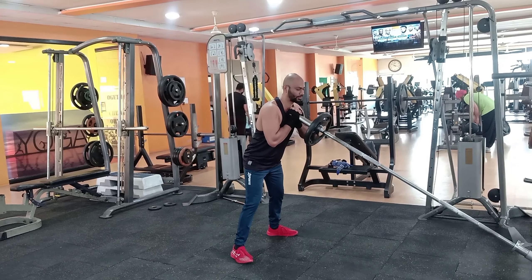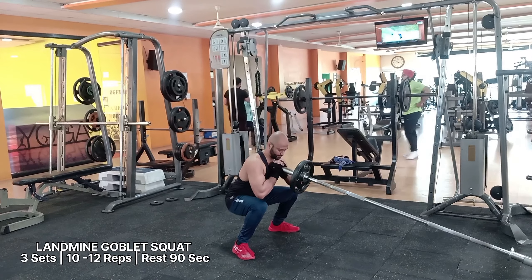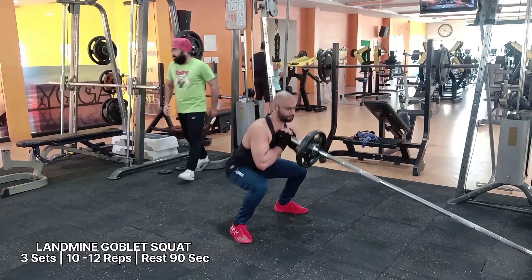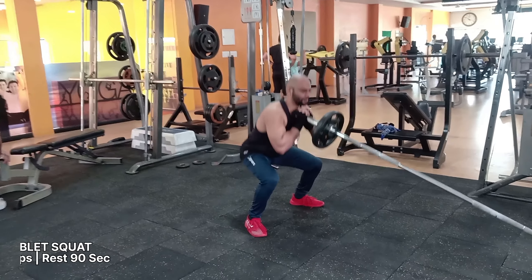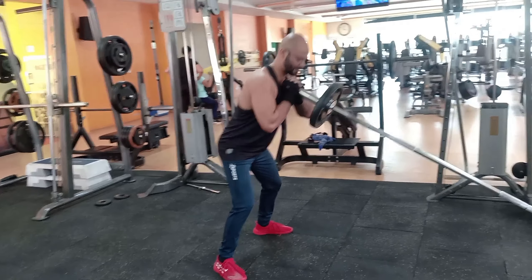The landmine goblet squat, a variation of the goblet squat, is one of the best landmine leg exercises that can emphasize your squats. Include the goblet squat landmine exercise in your leg or full body workout.